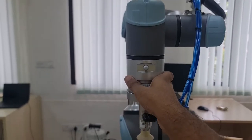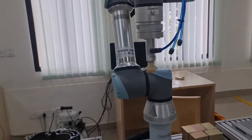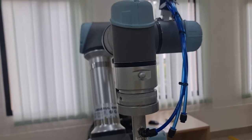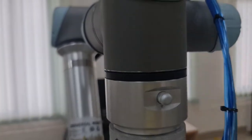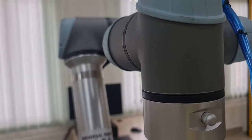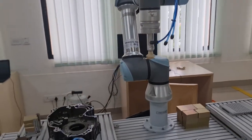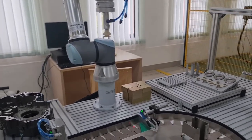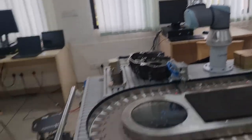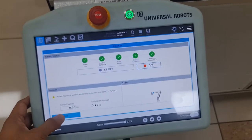Each motor has a brake on it, so the moment I press Start you'll hear an audible click when the motor brakes are deactivated. That series of clicks you heard is the sound of the brakes disengaging. Now the robot is ready to move — and that's essentially how we start up the UR5.